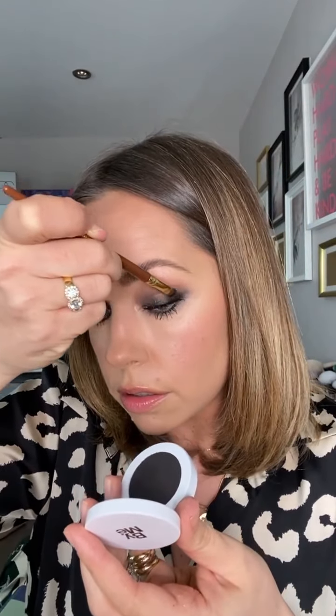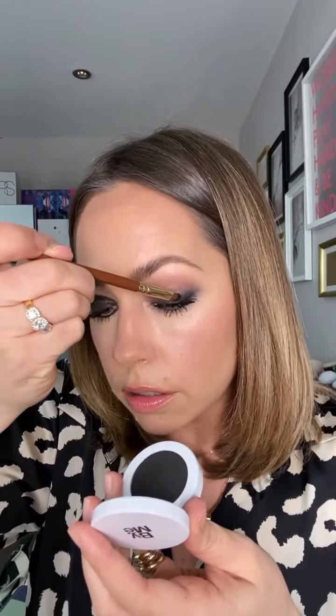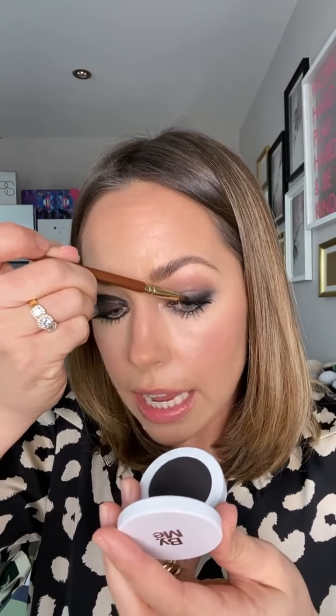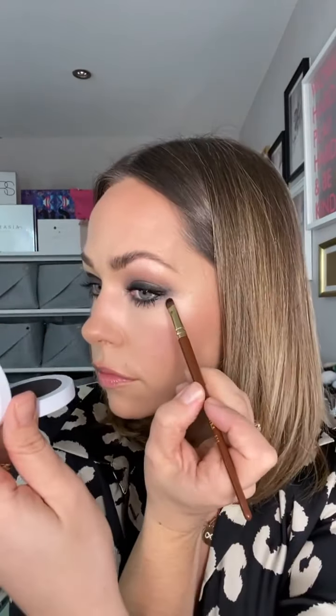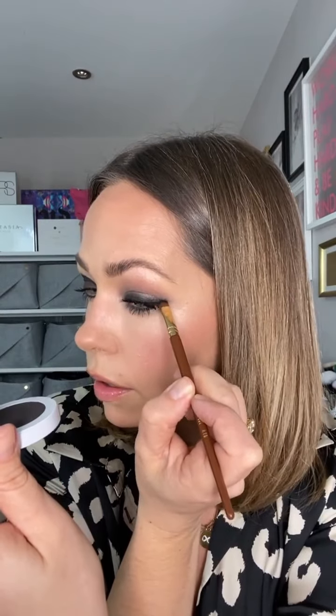If you want to go back in and make the whole thing darker, you can. I've got a black shadow here — this is Flory Black by my beauty brand. I'm just pressing that along the lash line. How dark you take it is up to you, but by adding powder at the root it's just very gently intensifying this makeup look, being sure to avoid any hard lines or tough edges.